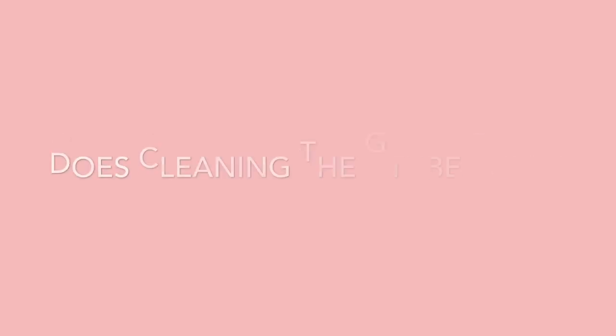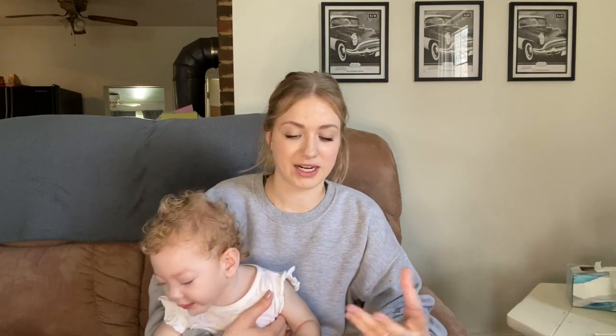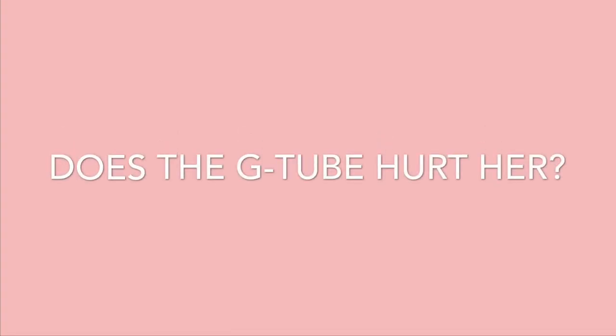That's how you clean the site. One comment I got from a previous video was: does it burn her? It doesn't burn her — if I was holding her she wouldn't even be crying. Think of it like a piercing: once it's healed, you can put things in and out and you don't really notice it. That's how a G-tube site is — at least that's how a nurse described it to me to help me calm down, because the thought of it just did not sit right with me.